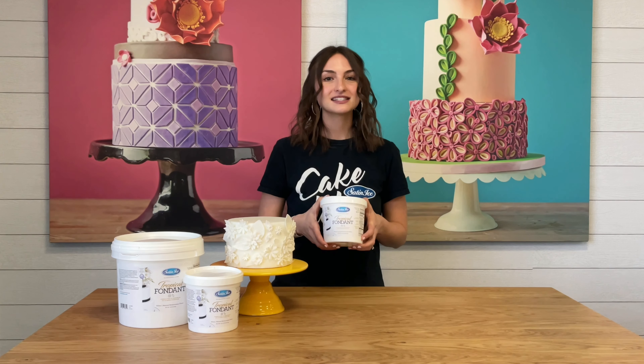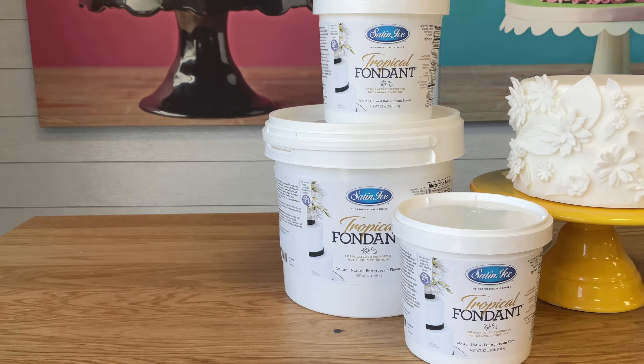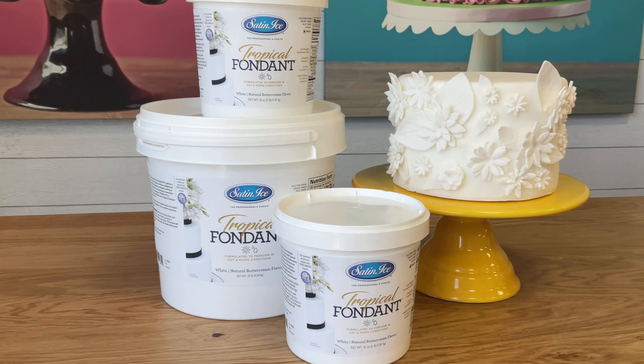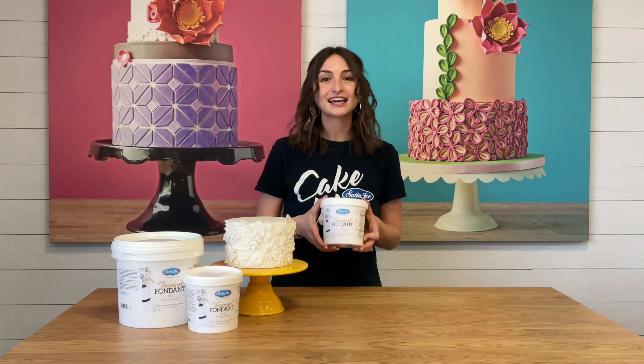It's a high-performing product that stands up to heat and humidity. It's available in white and has a natural buttercream flavor, and it's free from artificial dyes, preservatives, and flavors, making it clean label.